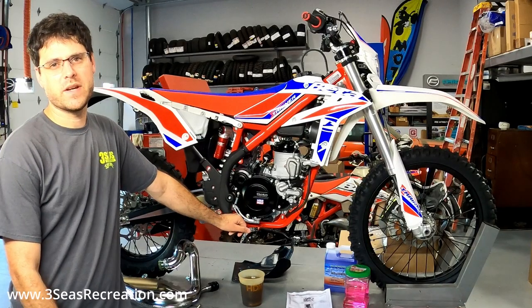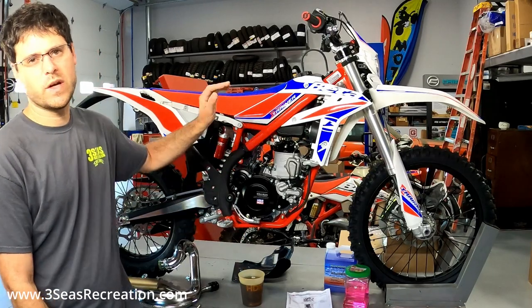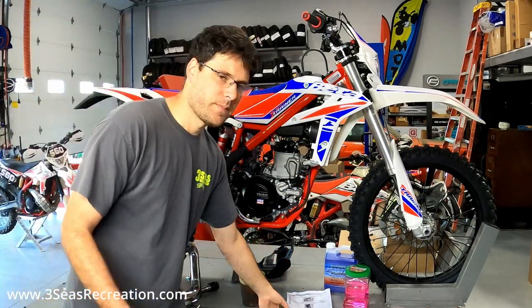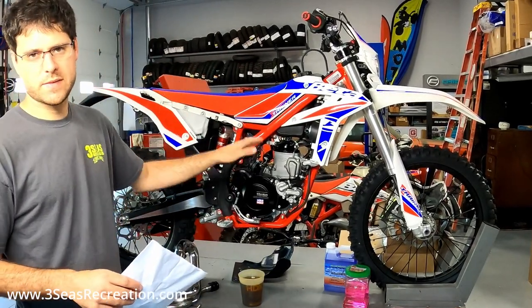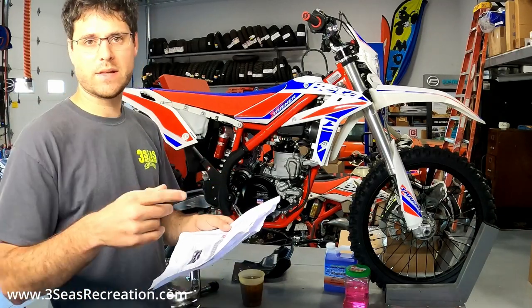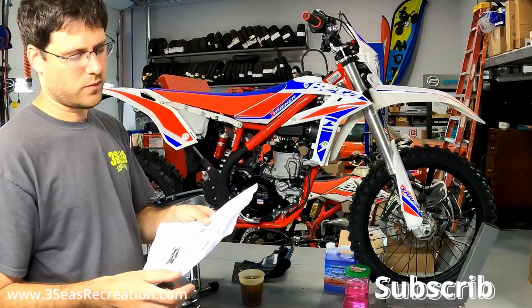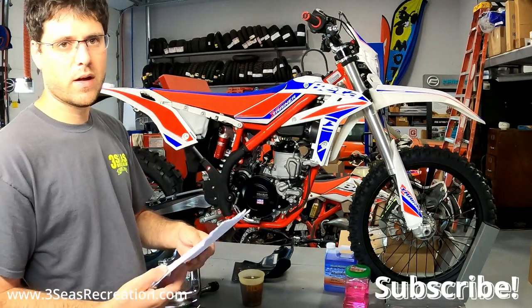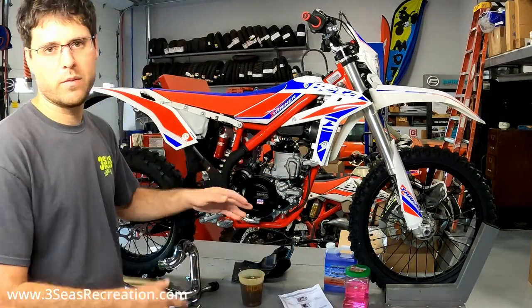Hey, thanks for tuning in. I'm Jared from 3C's Recreation. We've got another beta we're working on for you guys. This is a 2022 Cross Trainer - this customer wants the kickstart kit added. I have done two-stroke kickstart kits on video but nothing Cross Trainer specific. The directions are not exciting - they're in four different languages, skip all over the place, nothing's in order, and don't even tell you all the steps. So let's do a video on it.